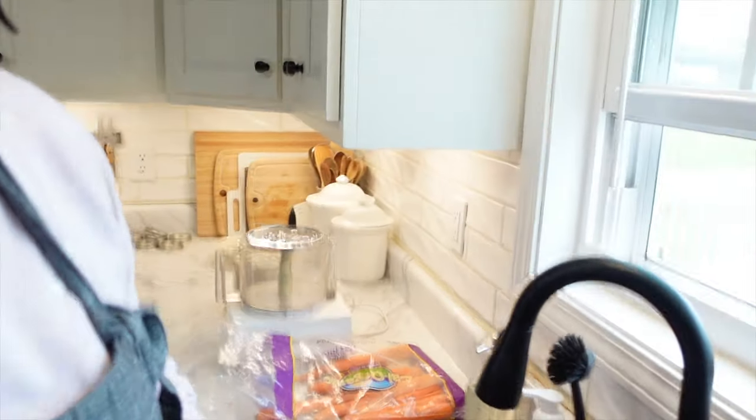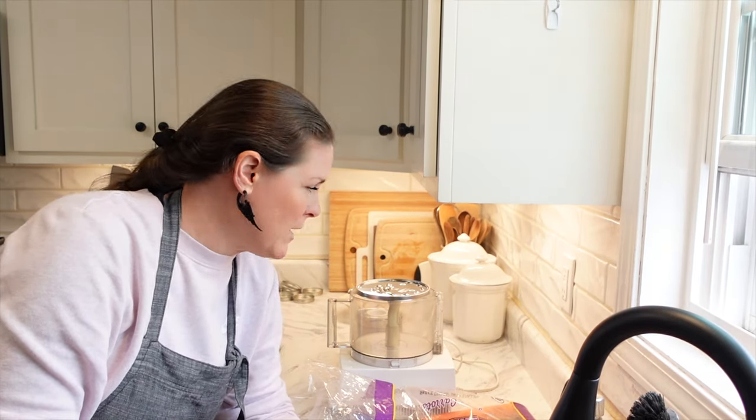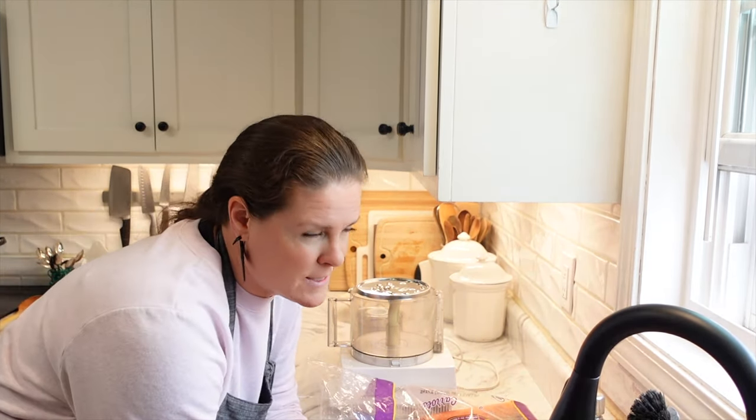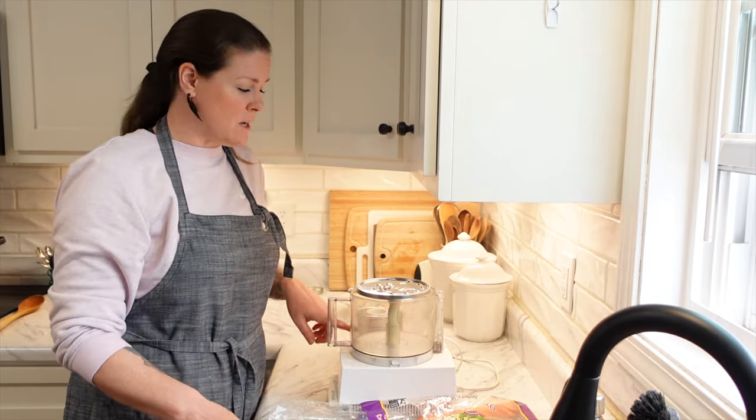I decided that while we're waiting for that soup to come up to boil, I got out my food processor and I'm peeling some carrots. I'm going to run them through the food processor in grate mode so I can freeze them — it will work perfect for recipes like carrot cakes or carrot muffins, which I've been craving a lot lately. Steven picked up this Cuisinart 11-cup food processor — he got it almost brand new in the box at an estate sale for $20 a couple of weeks ago. I absolutely love it.